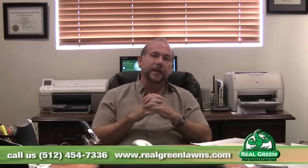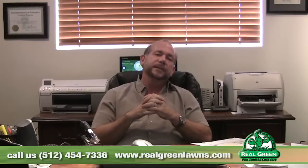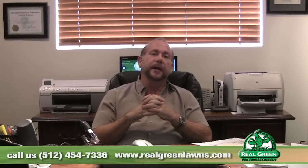If you have any questions about this product or any plant-related problem, give us a call at 45Green — that's 454-7336. Or you can find more information about this and other products online at realgreenlawns.com.